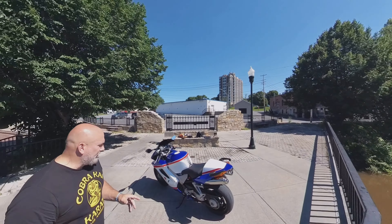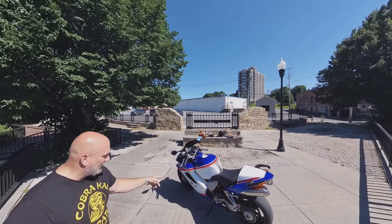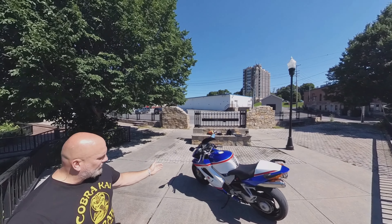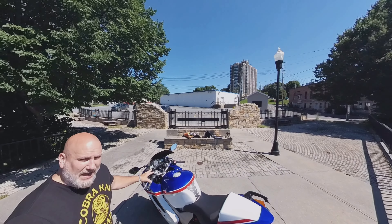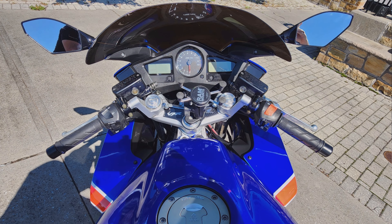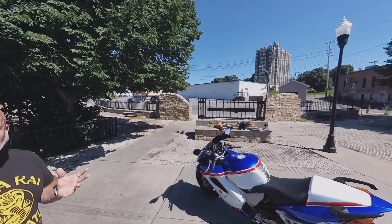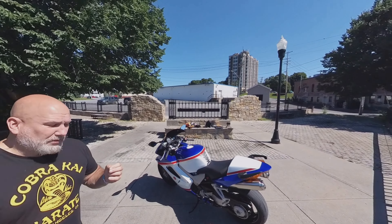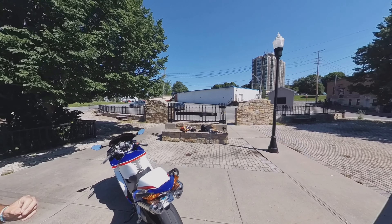For $450 you get the tailpiece, the solo seat, a tank cover, both sides of the fairings, the centerpiece that connects them, your front fender, your front cowl, all the dash pieces, and all the surrounds. It is a nice kit. It comes with a bolt kit — the bolt kit is a little lightweight compared to the original, but as long as you're not over-tightening anything, it's going to work out fine.